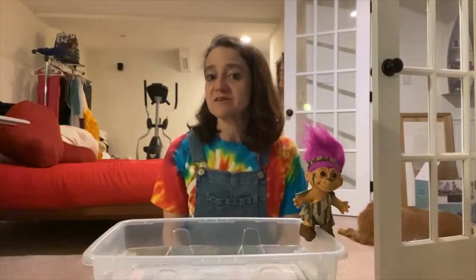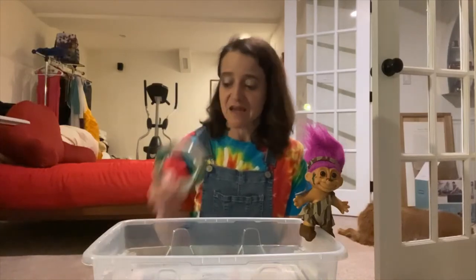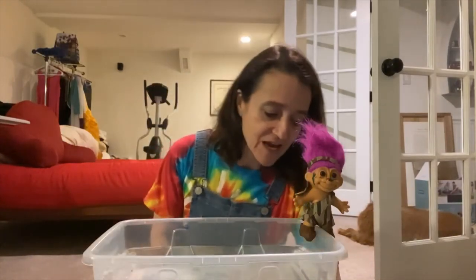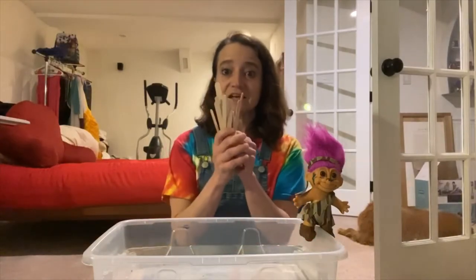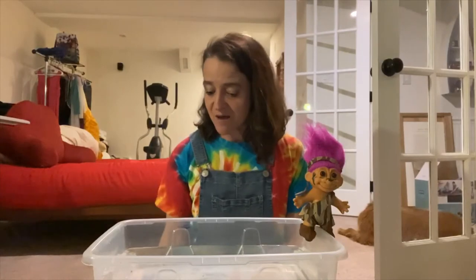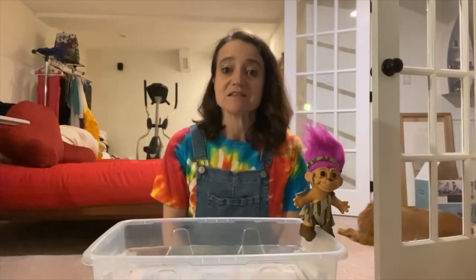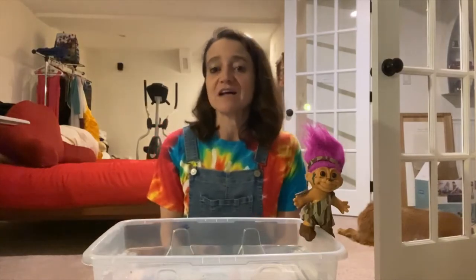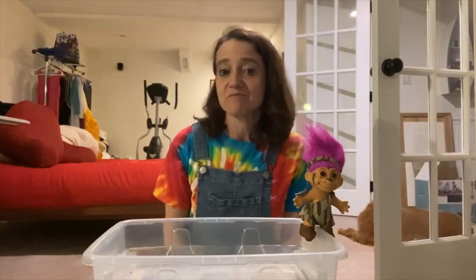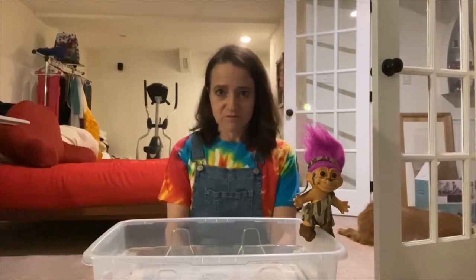We're going to use the engineering process as we try to make our boats. You can use any kind of materials you can find around the house. A quick look and I found things like tape, some plastic yogurt tubes, some craft sticks — lots and lots of those — a little bit of masking tape. I'm even going to try out a vase I found just to see what happens. You might choose to use foam, packing materials, paper towel tubes, whatever you think is going to make a good boat.